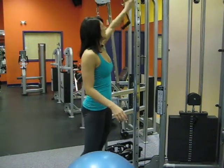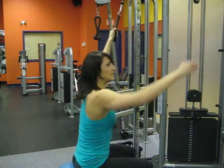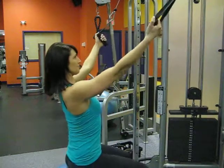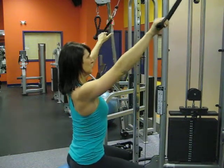With the cable set up at the highest setting, getting yourself into position with the ball in between the cables, palms facing down, shoulders back, feet about hip to shoulder width apart.